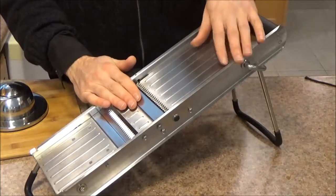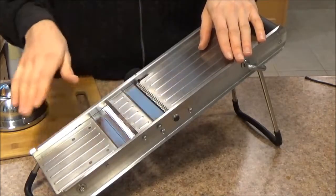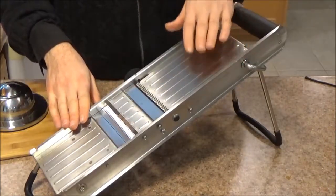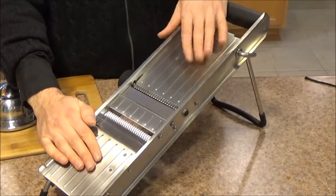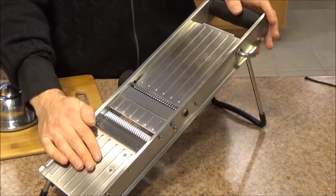To sum things up, I'm very happy with this mandolin. I've used it on a variety of produce and I've gotten great results each time. I hope this video was helpful. If you have any questions, please let me know in the comment section and I will do my best to answer it.